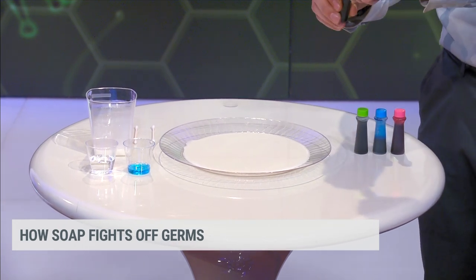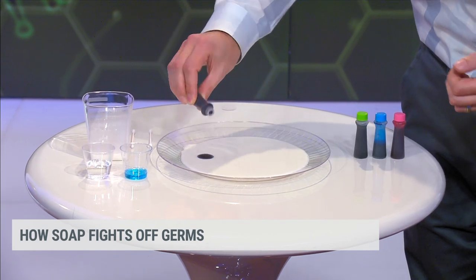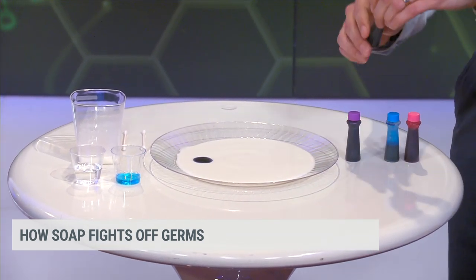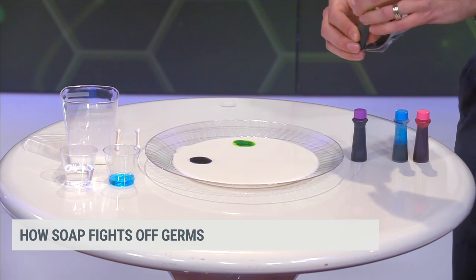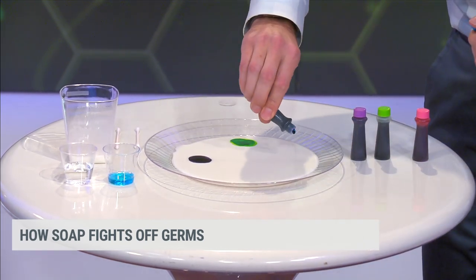And then because we want to be able to see stuff move around, I got four different food coloring vials here. This one is a purple. The colors don't matter, whatever you got, but you should use some different ones. So we'll do kind of four quadrants here — we got purple, four drops of green, and then next in line will be the blue.